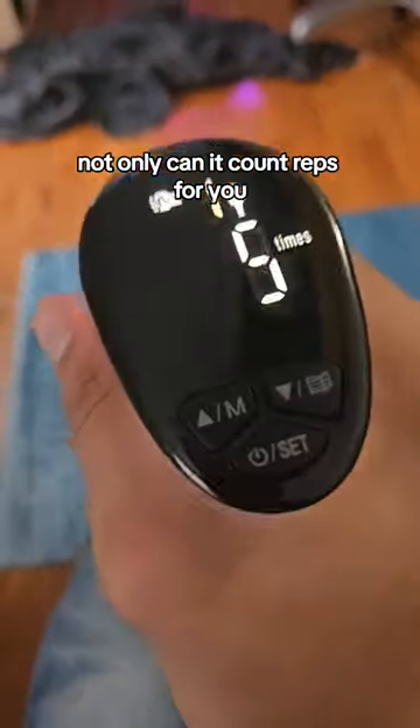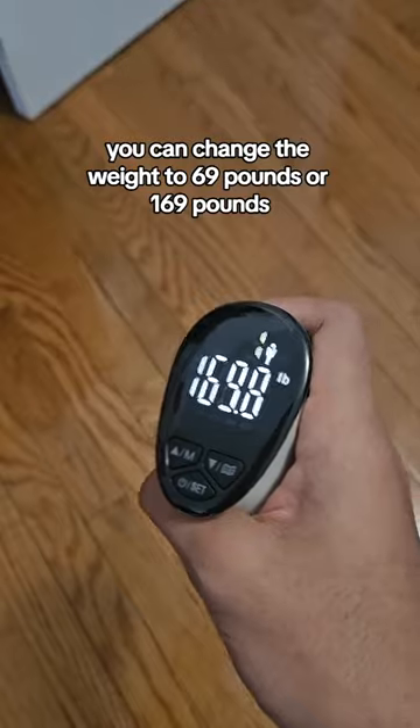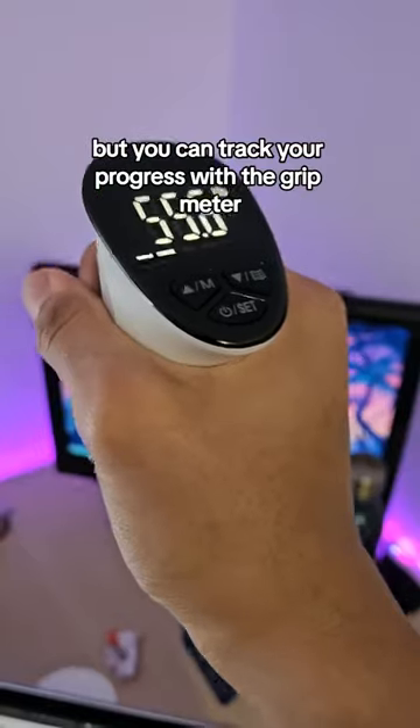Not only can it count reps for you, you can change the weight to 69 pounds or 169 pounds. I bet a normal hand gripper can't even do that. Not only that, but you can track your progress with the grip meter.